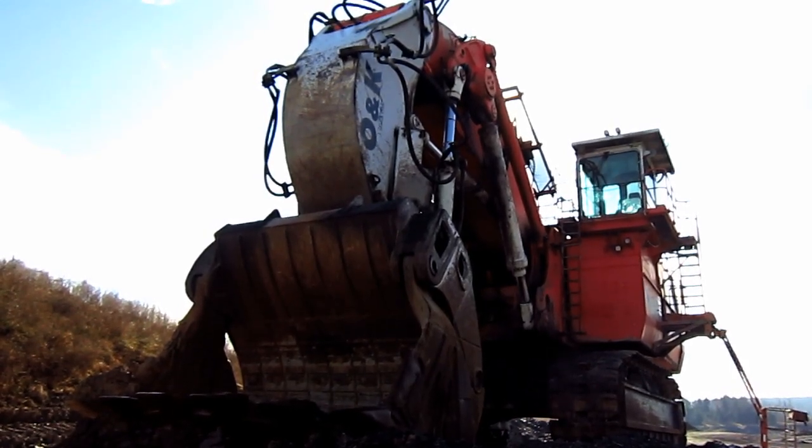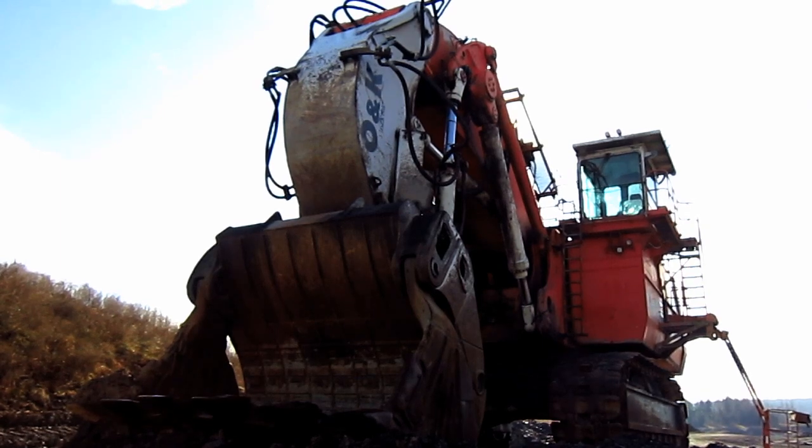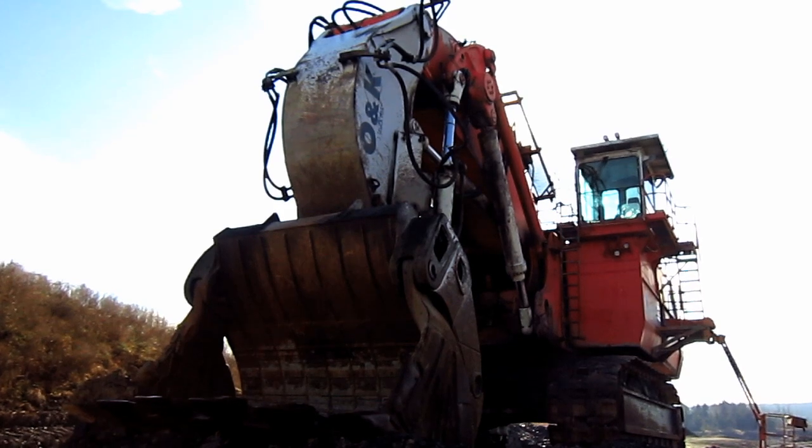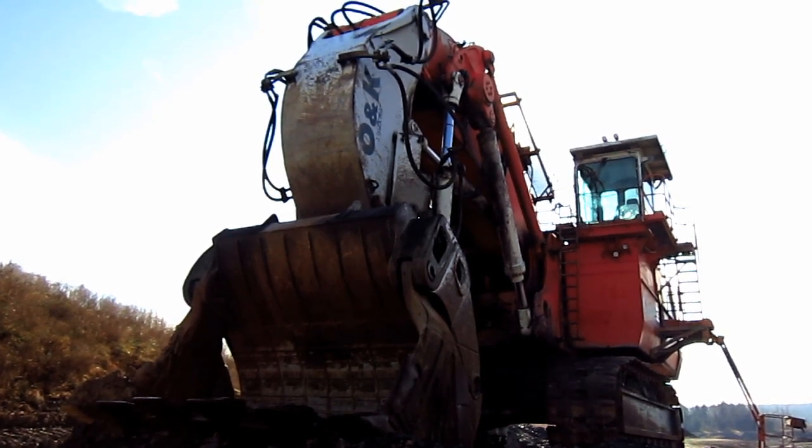Right here is a 1997 ONK RH-200. The RH-200 was first introduced by ONK at the Bama trade show in Munich, Germany in 1989.